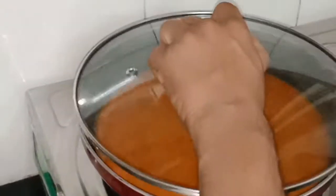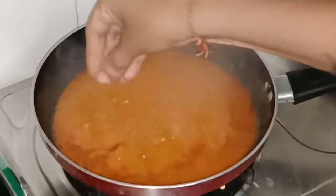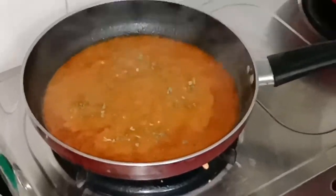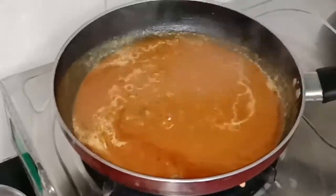Now I will cover this pan and boil it for 2 minutes. It has already been 2 minutes and our masala is ready. I will add 1 teaspoon of kasuri methi and mix it well.